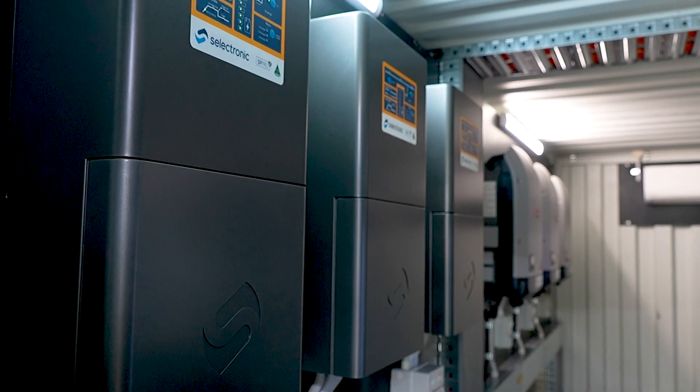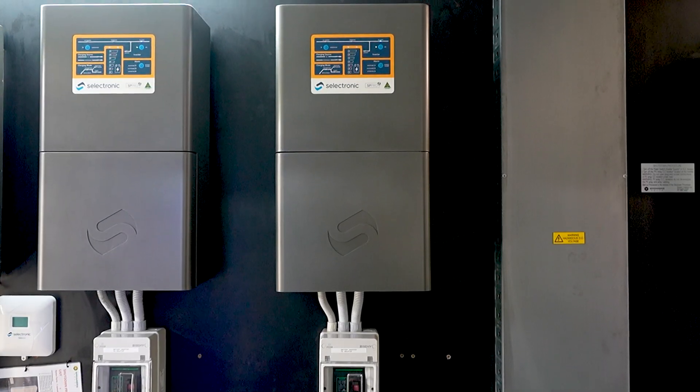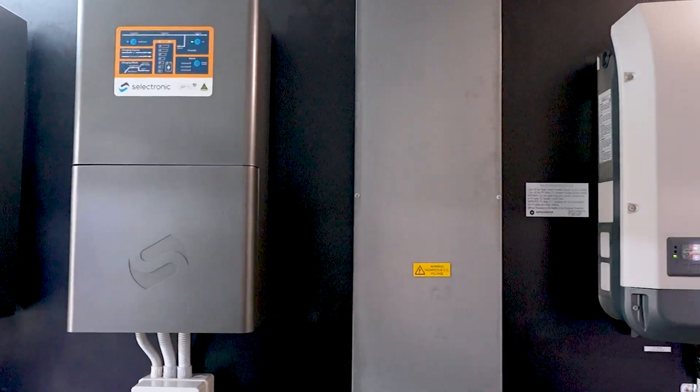We've got Selectronic SP Pros — three 7.5 kilowatt units. They have an incredibly large surge capacity, so if you go past that 21 kilowatts of load, that's all right. They will keep up with that for different increments of time.